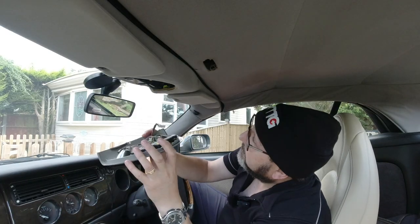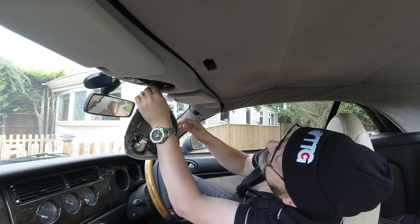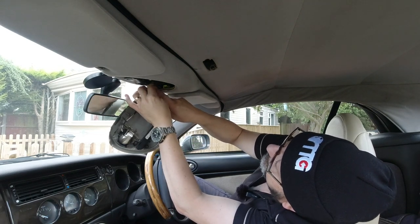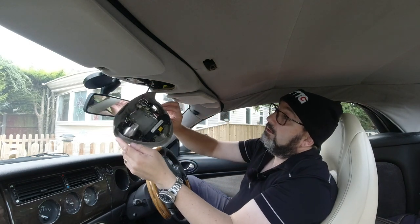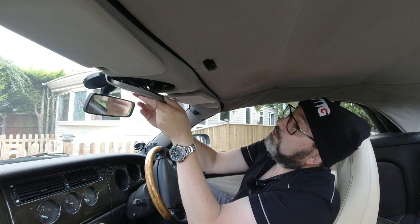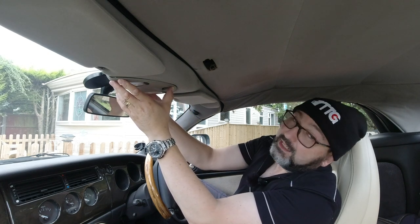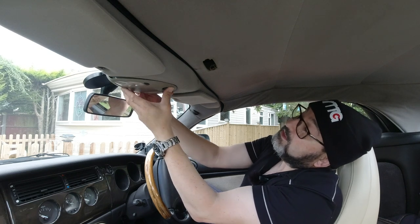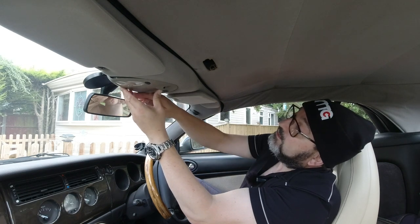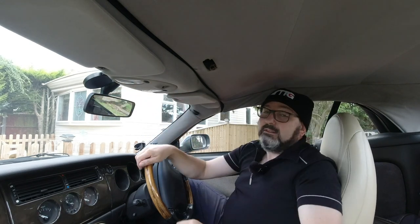Refitting is obviously just the plain reverse. Start with your little white connector, which goes into a black socket — it can't go in the wrong way around. You can see the two big clips and the bracket, so as you offer the whole thing up just make sure they go into the holes. Bring the back clip into contact first, then the front two after — like so — and that is the whole thing refitted.